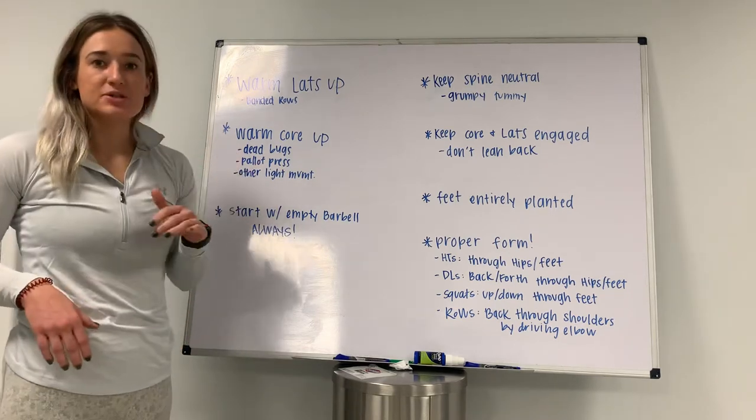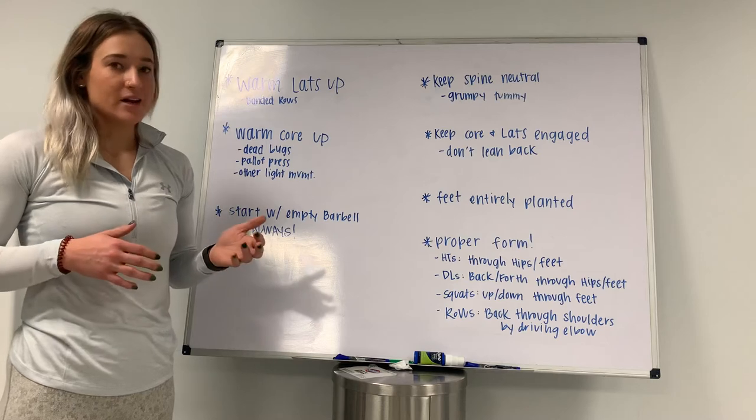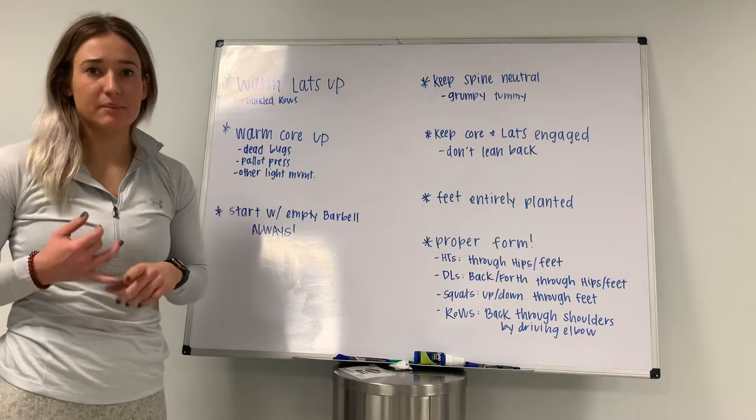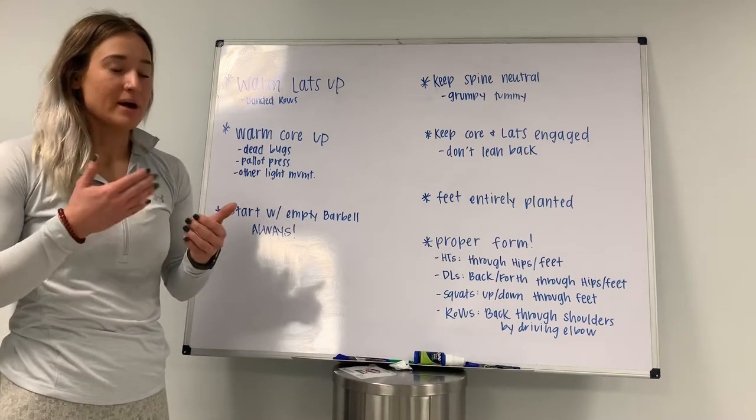Same thing with my core — something super light that's not going to take a lot of energy. I don't want to pre-exhaust myself, so dead bugs, calf press, any other light movement — especially dead bugs because it's forcing me to keep my tailbone grounded.